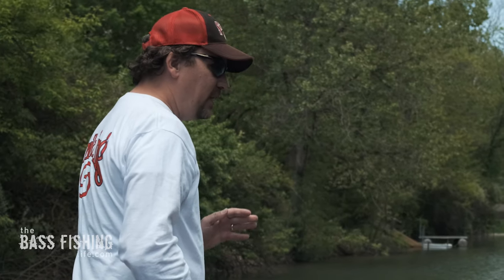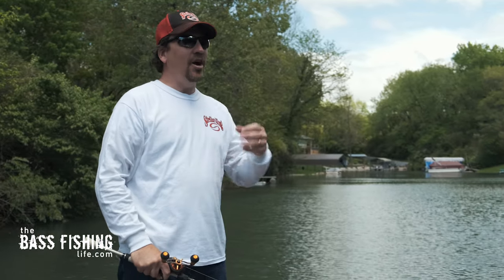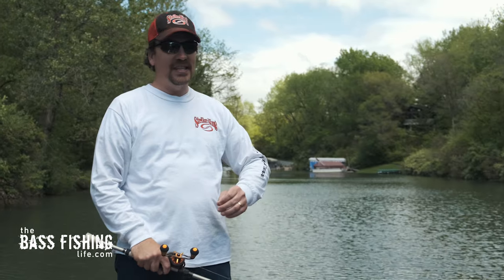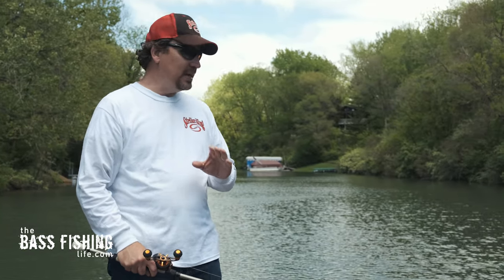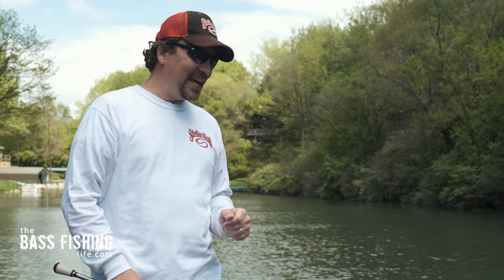This is a lure that has been extremely popular ever since Brian Thrift won a Strand Series event back in 2006. He dominated that event on Lake Okeechobee, and from that point on, this is a lure that has really been up in the spotlight for well over a decade now.